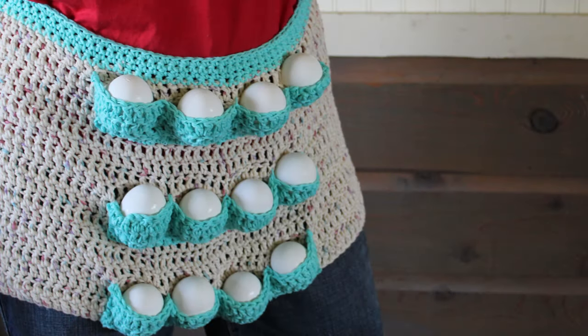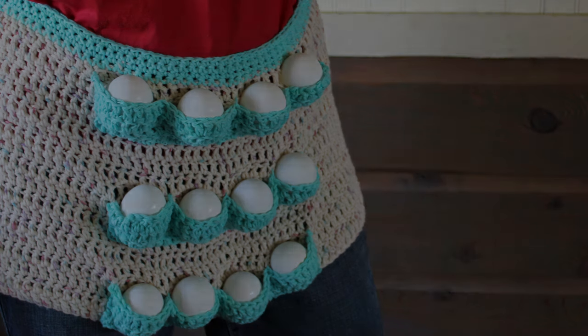I've seen a picture of an apron that has pockets in it to gather your eggs, but I could never find a pattern. Today I'm going to show you how you can crochet this apron. It comes complete with a dozen pockets to collect a dozen eggs. So let's get started.